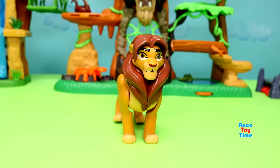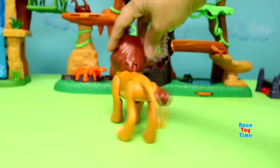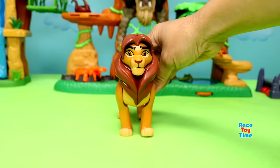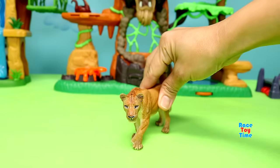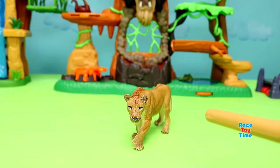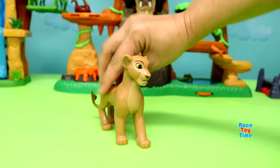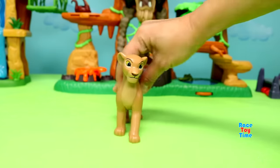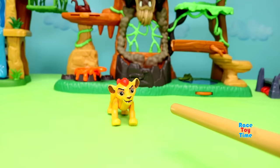Here's Simba. Here's a lioness — it's Nala. Here's a lion cub — it's Kion.